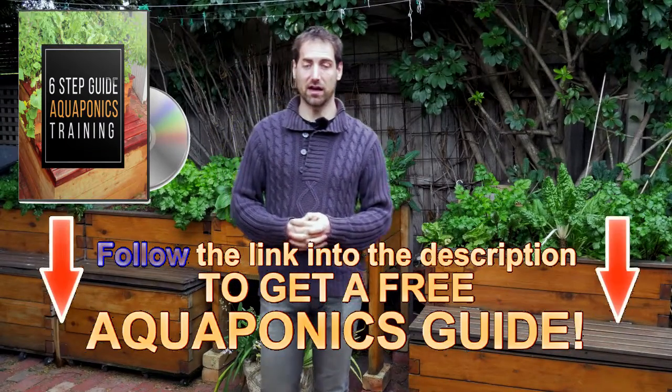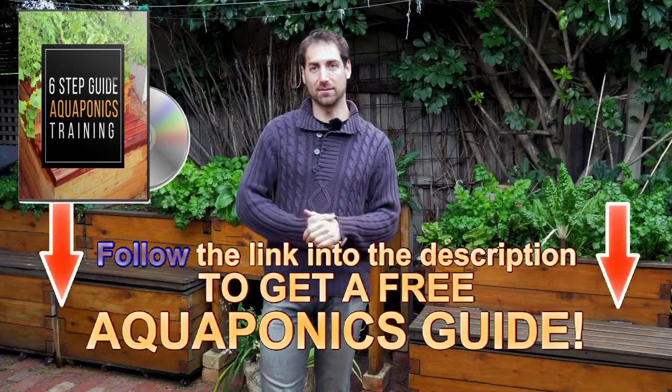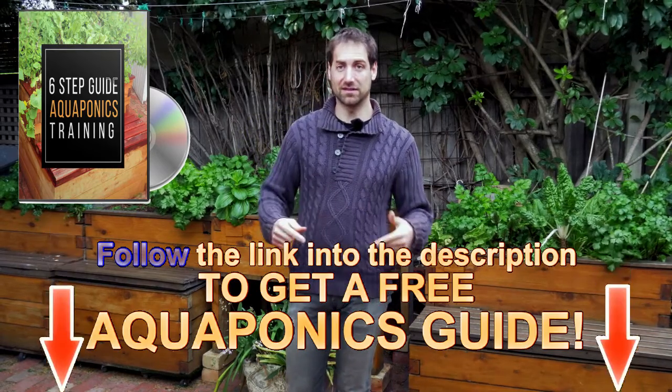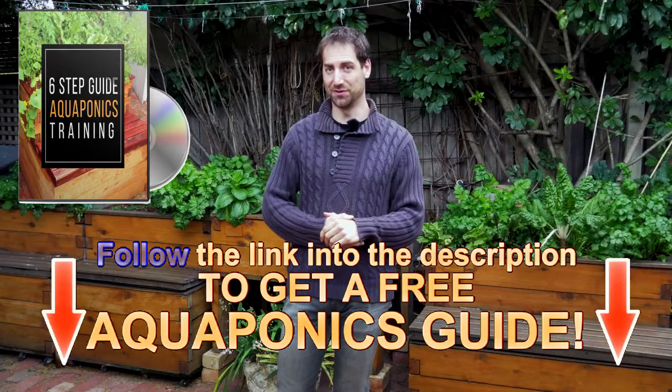I hope I could respond to your question, Julian, and I hope it's going to help a few of you who watch this video. If you want to start aquaponics, I recommend you have access to the free aquaponics training from the description of the video just below — the step-by-step training to help you build your aquaponics system in the best conditions. It's completely free in the description of the video.